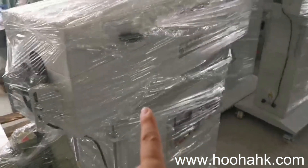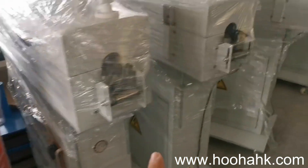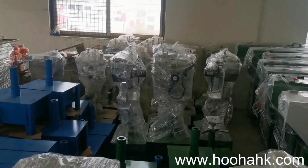This is the spark test. Powder spark test printing.